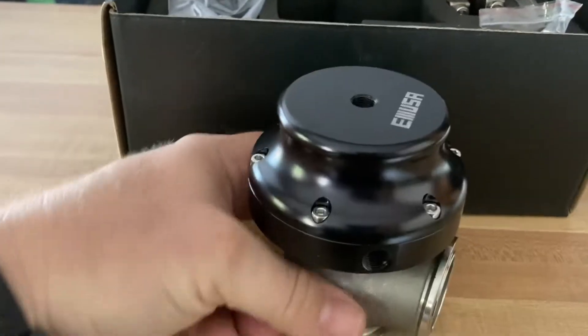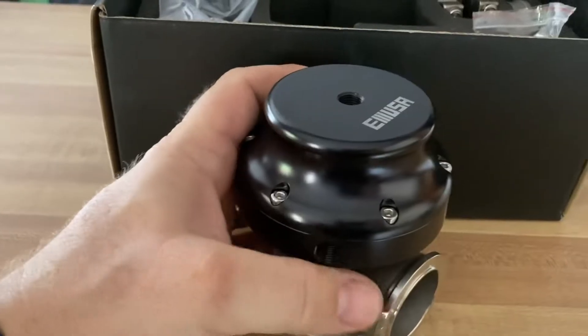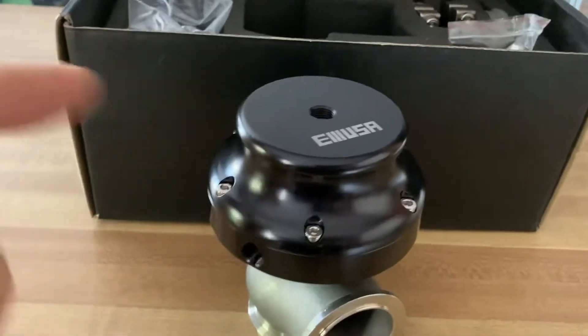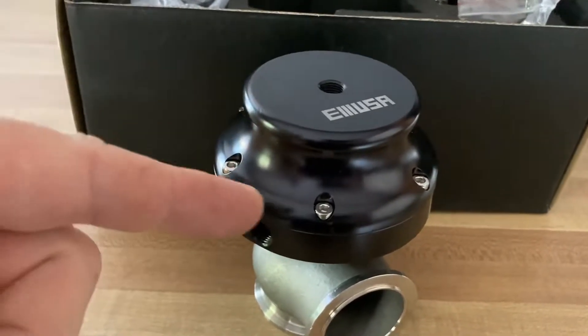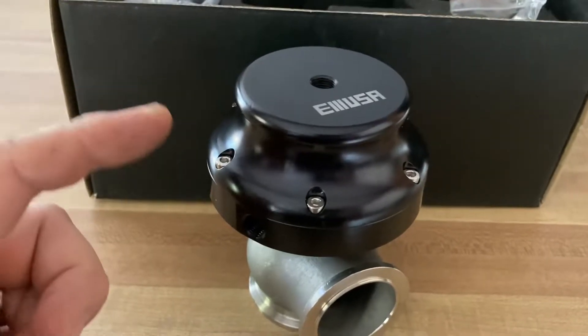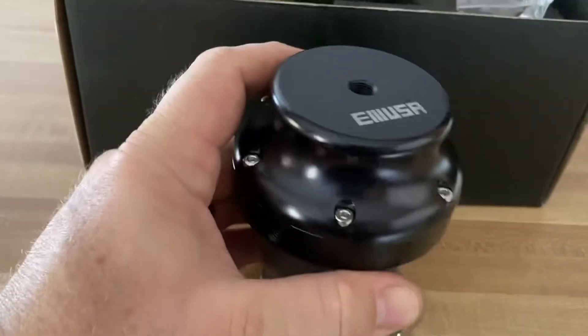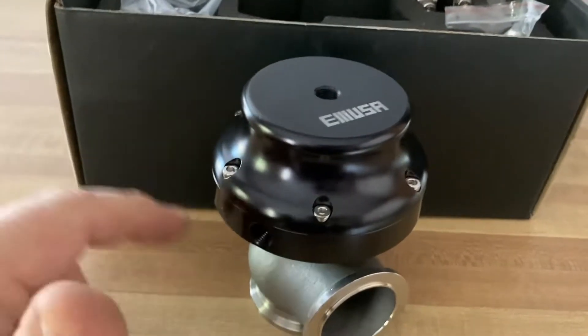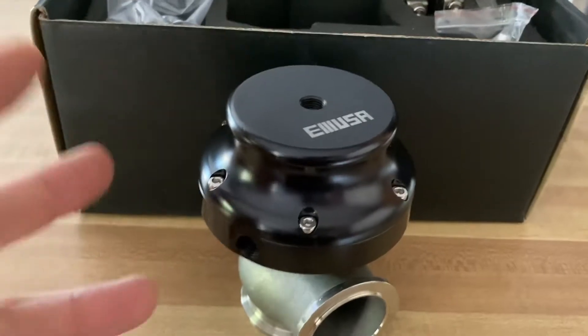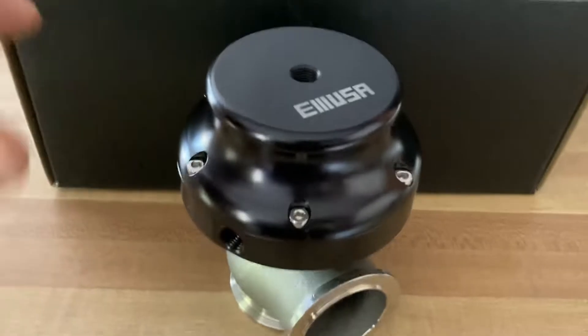It's a cast housing with a billet aluminum top part. We're going to open this up here in a moment — I want to bench test it in the shop with my compressor to see if the spring rating they advertise is actually in here. They say 14 total, made up of a 6 and an 8, and there are also two additional springs that came with it.